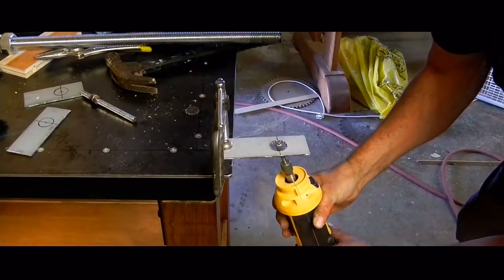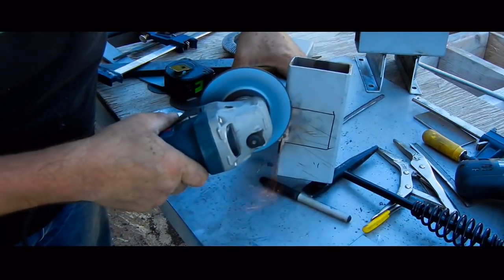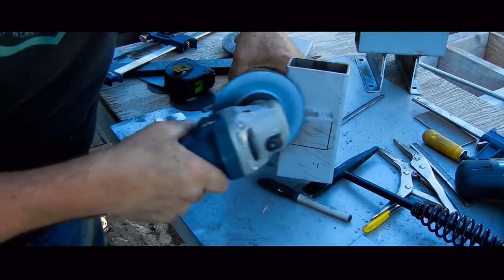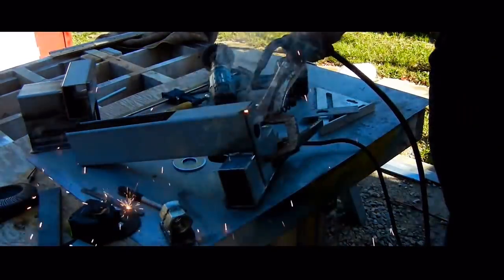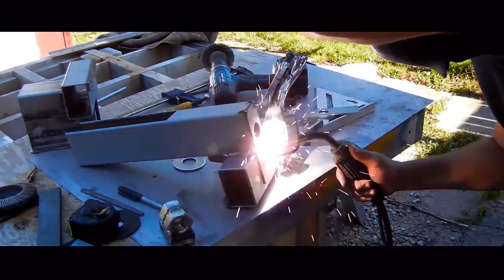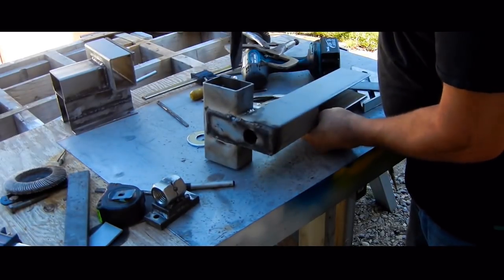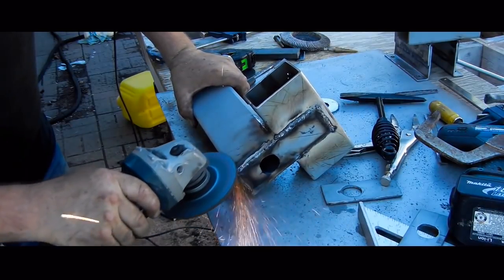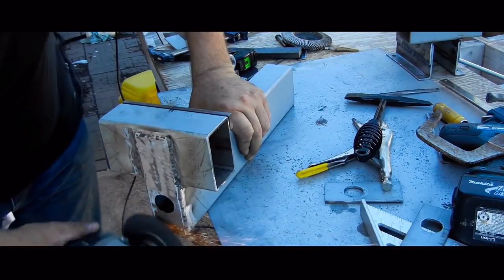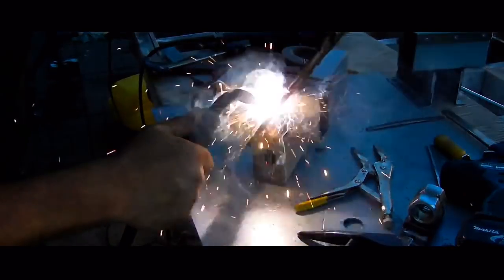I am using a die grinder, but a round file would work just as well. Then I can grind off more of the paint and tack the plate on. With it fully welded, the slag is chipped off and it is ground smooth for the next layer. I figure better thicker than thinner here since this will see a lot of pressure.